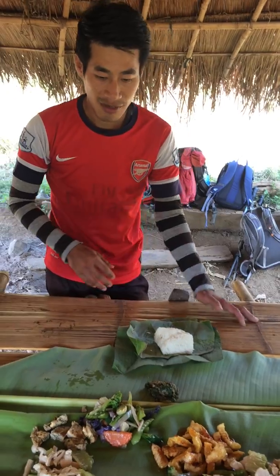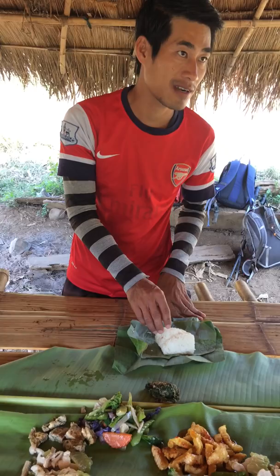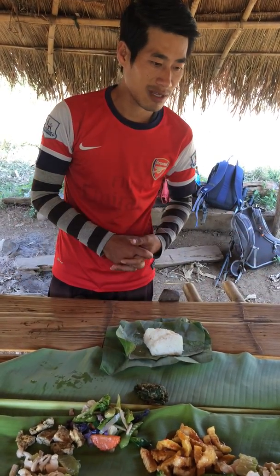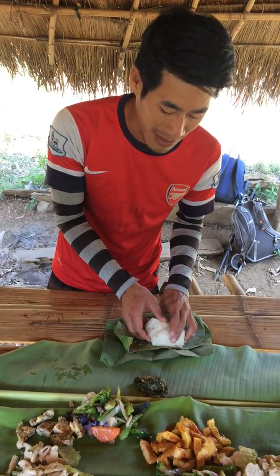Okay, so enjoy your lunch. Thank you. So this is your first sample of the sticky rice. So maybe you don't know how to do that for the sticky rice, so I'm gonna show you how to do that.